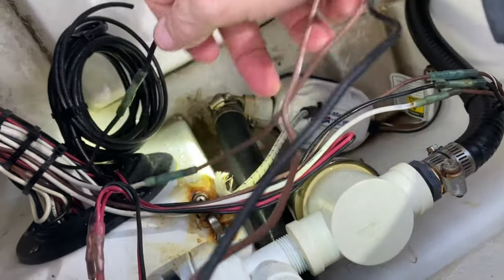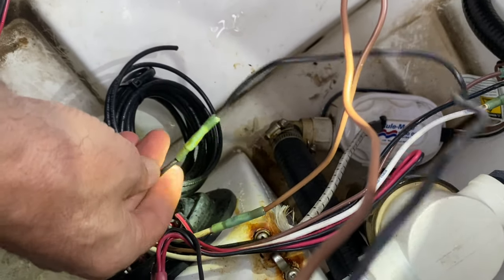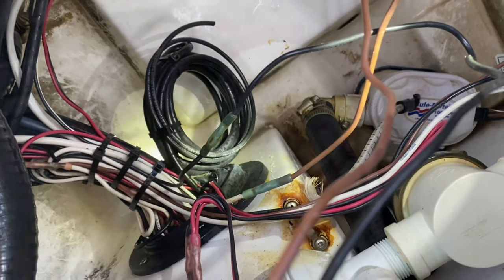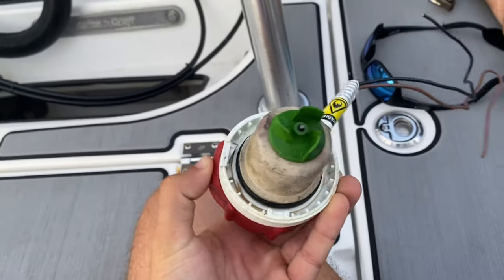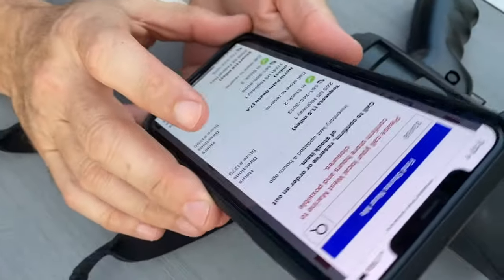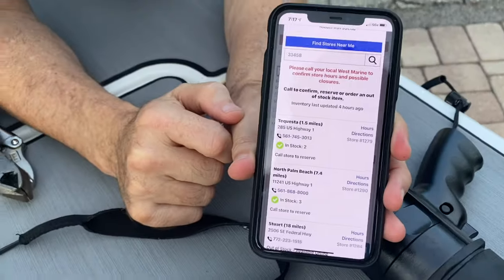We're gonna cut this out, go to West Marine and see if they have the part. The pump is out — it's pretty rough, it smells bad. We have a couple in stock that we will pick up tomorrow morning. Simple as that.